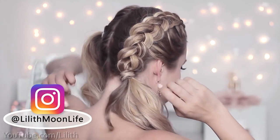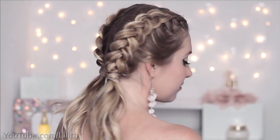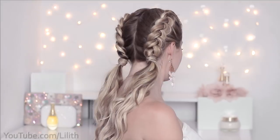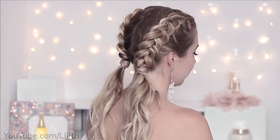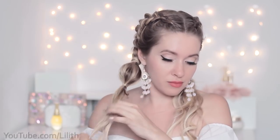Once I repeat the same process on the other side of my head, I get my first super trendy hairstyle: double braided ponytails, or pigtails. We could play with our ponytails in many different ways, putting them in all sorts of braids. Today I decided to go for hair bubbles, which are really trending on Instagram. All you have to do is tie your hair with small elastic bands and stretch each bubble a little bit to give it some volume.